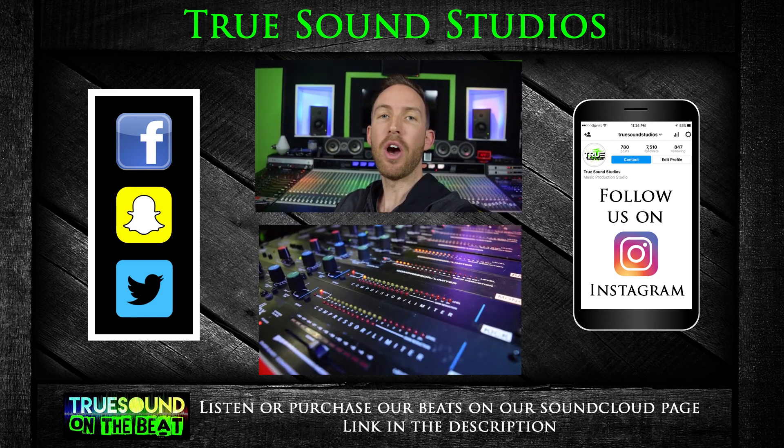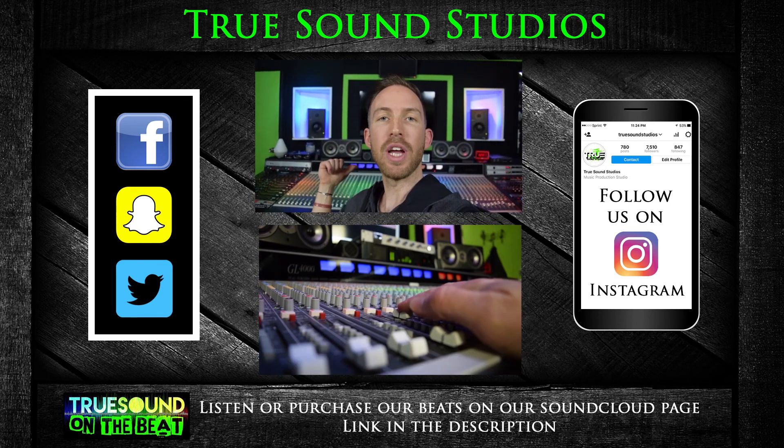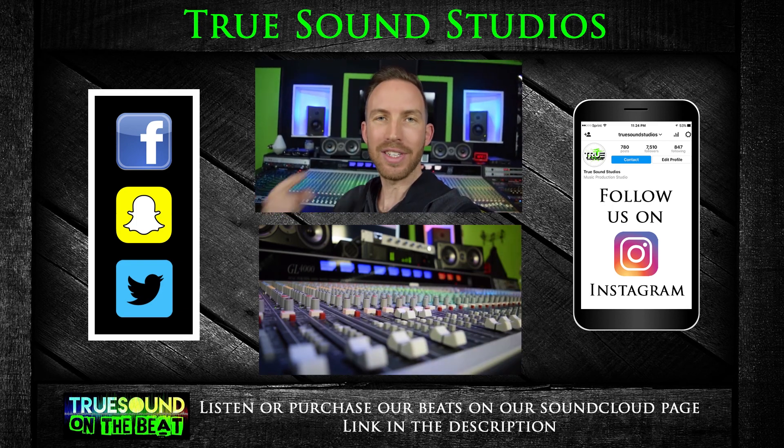So once again guys, thanks for watching this video. I'm Wiesna, we're at Truesound Studios and Truesound Studios is in your ears.